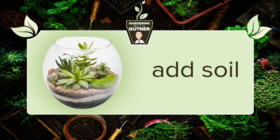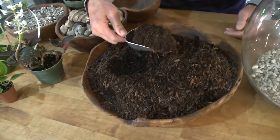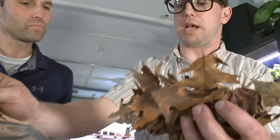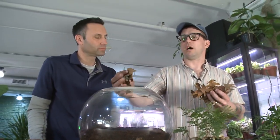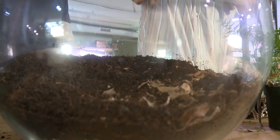The next step is adding the soil — just start shoveling the soil straight in there. The goal is to fill this jar a third of the way full with our small rocks and soil. This is my leaf litter, and going back to our bioactive conversation — leaf litter is everything to the isopods and springtails we'll be adding to this terrarium build. We'll be crushing up the leaf litter and thoroughly covering the surface of the soil.